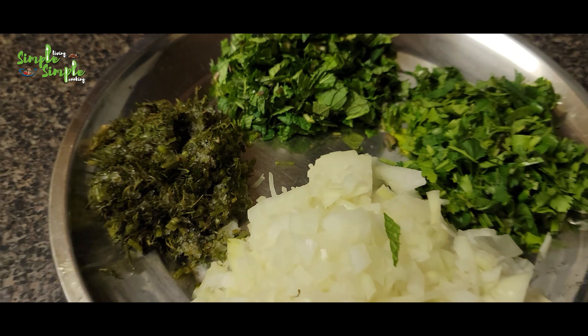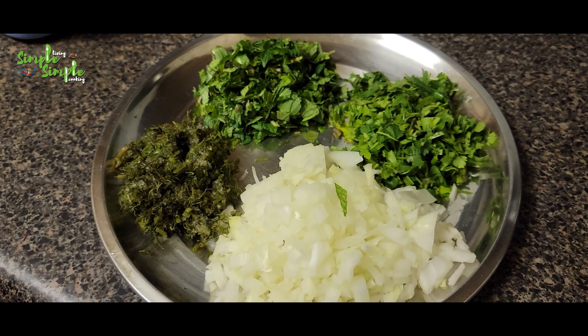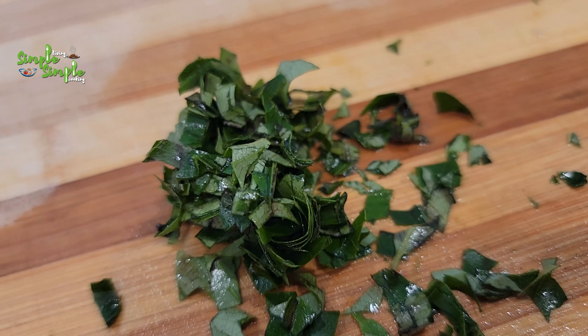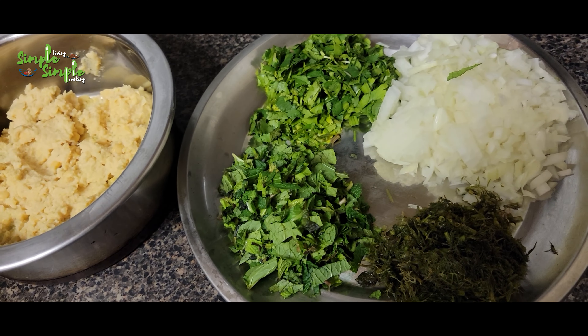Now let's go for mixing the masala vada. I have taken two cups of chopped onion, one cup of cilantro (coriander leaves), one cup of mint leaves, one cup of dill leaves - dill leaves is optional, you can either add it or avoid it. I have also taken half a cup of chopped curry leaves.